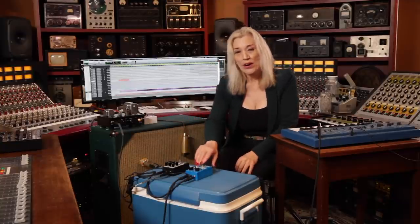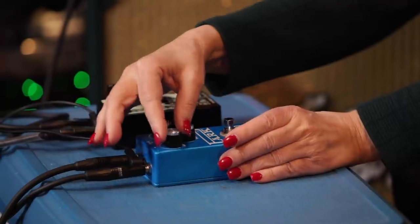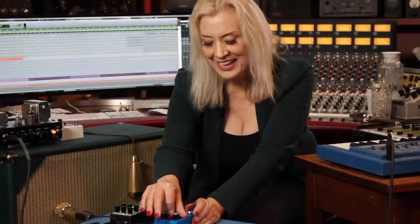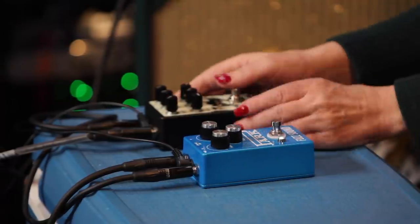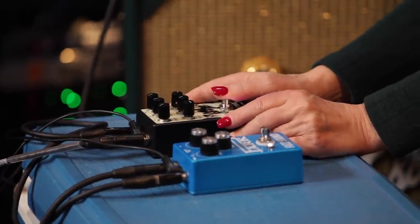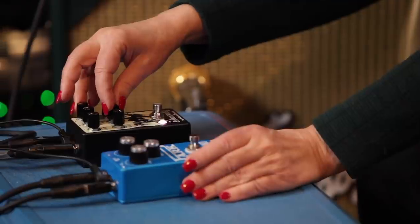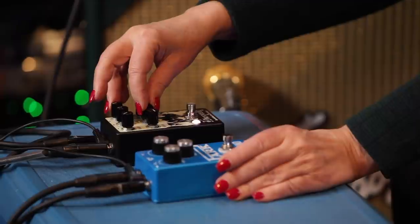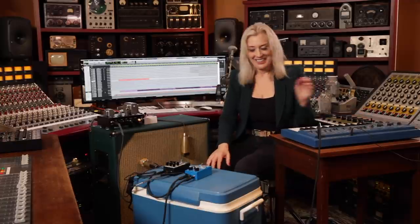Now that's without any pedals. Now I'm going to add the Park Fuzz at room temperature. It's a deep kind of sound — you can adjust the treble with it and the amount. It's a nice fuzz. And now I'm going to add the After Neeth. That's a nice sound.